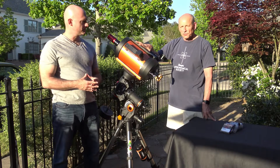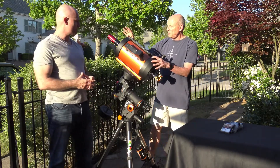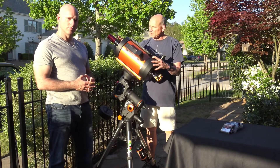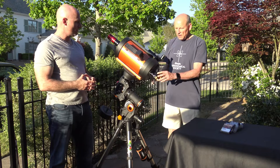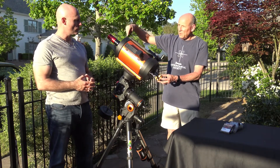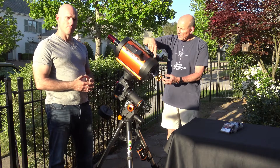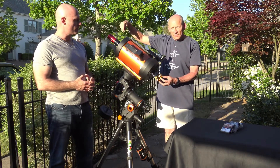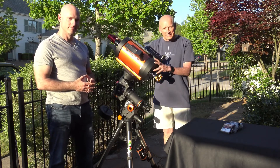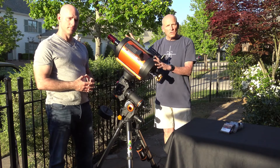One thing some clever astrophotography folks have come up with is called the Hyperstar system. What it does is remove that secondary mirror and replace it with additional optics. Instead of the light coming out the back where you put in an eyepiece, the light comes in through the corrector, goes back to the primary mirror, and then goes back out — but this time, because the secondary mirror is not there, it goes straight into the CCD camera. In this setup you can't do visual; it's only astrophotography.